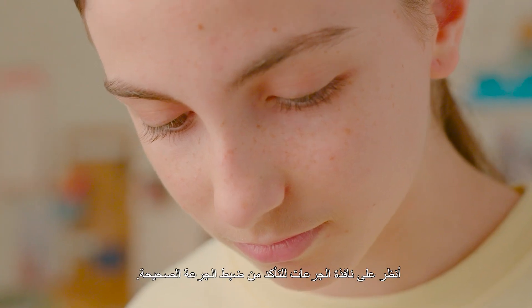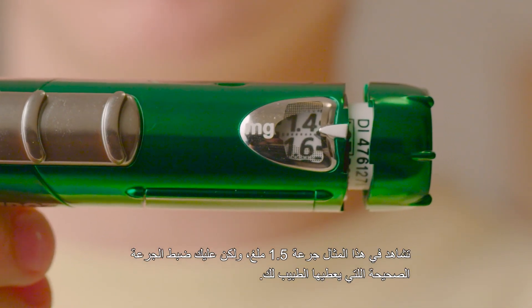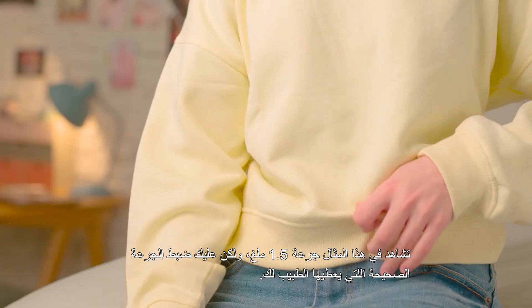Check the Dose window to make sure the correct dose is loaded. This example shows 1.5, but you should make sure your correct dose is set according to your prescription.